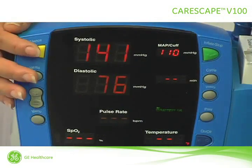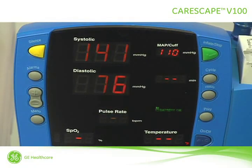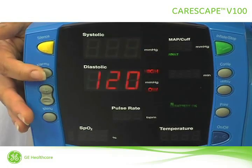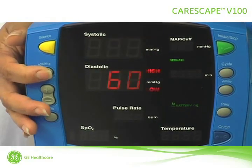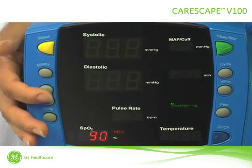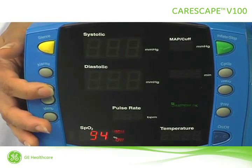The silence button disables the audible alarms for two minutes. Pressing silence also clears any active alarms that can be cleared. To view or change the alarm limits, use the alarms button. Separate systolic and diastolic limits can be set for adults, pediatric patients, and neonatal patients. Pressing the plus or minus buttons will adjust the high or low level alarm limits for systolic, diastolic, heart rate, and SpO2.